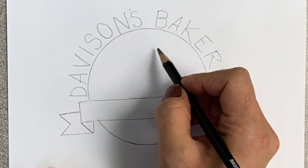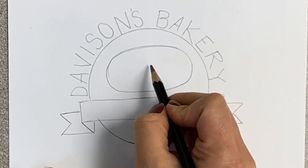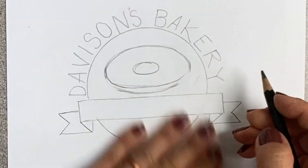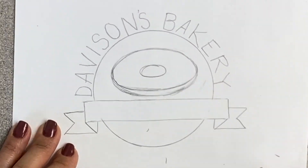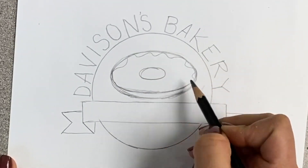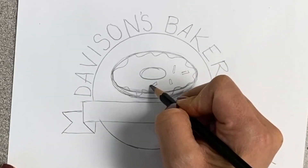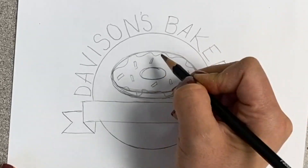Now we're going to draw a symbol or an object above the ribbon line — it can be anything you want. I'm going to pick a donut because I want that to be a part of my logo design, but remember this is your design, so use anything you want. Use your own artistic style, be unique. It doesn't even have to be a food. Think about how you would design your own logo and what kind of picture you would want to put in it.